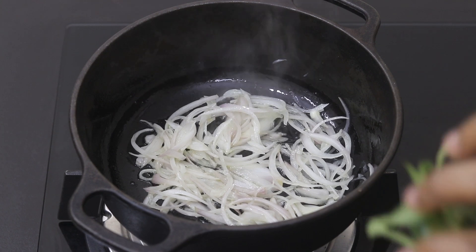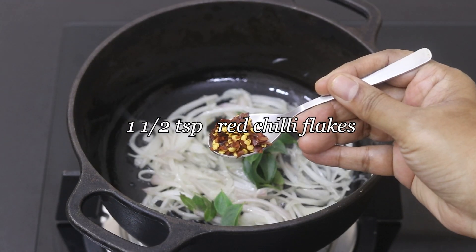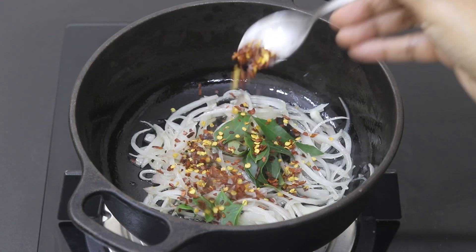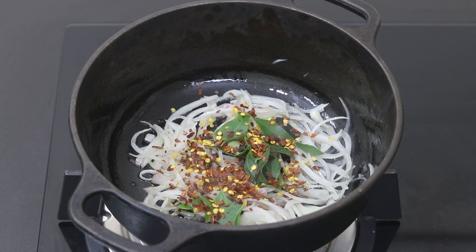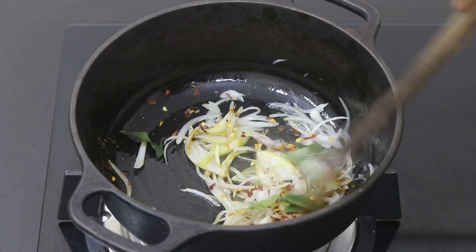Once the onion is transparent, I'm adding in a couple of sprigs of fresh curry leaves and one and a half teaspoons of whole red chili flakes — you can increase or decrease as per your taste. Then one third teaspoon of turmeric powder, and give this all a good mix.